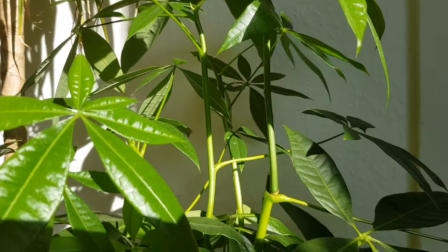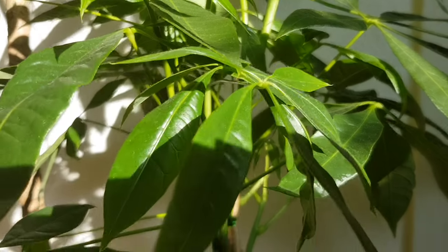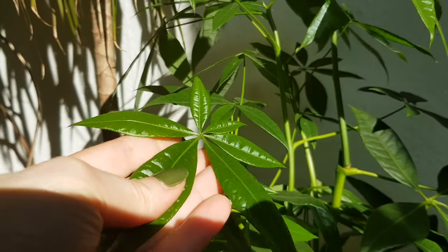Another mistake you can already guess: growing it under too much direct sunlight — outdoors or even inside at a south-facing window where direct sunlight can burn the plant. That may not be the best place for this plant. Try to experiment a little, see how your plant feels, and move it accordingly. Make sure it doesn't get too much direct sunlight, but also isn't in the shade.